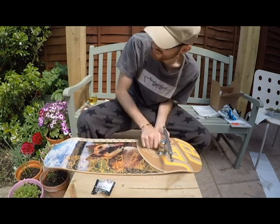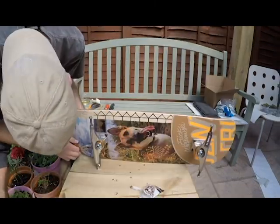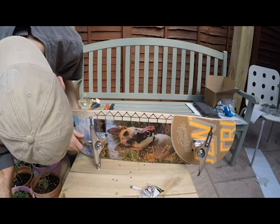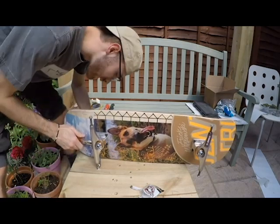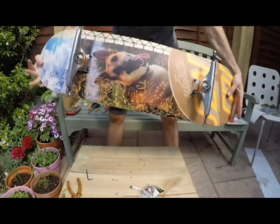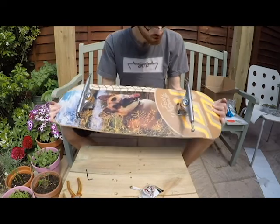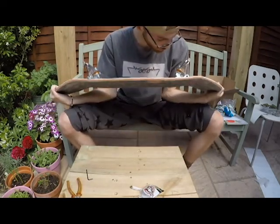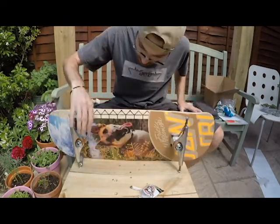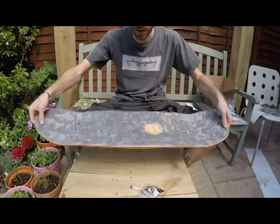Mad sweating out here - it's like 20 degrees in the UK, that's hot. Down to the last screw, the second truck - the trucks are attached. Grip tape, although not pretty, attached. Scratched some of the bolts up unfortunately. So we've got Independent trucks, Independent bolts and screws, Santa Cruz deck.